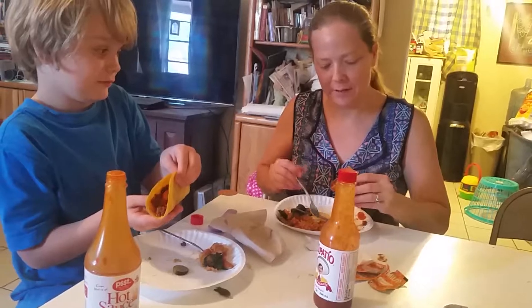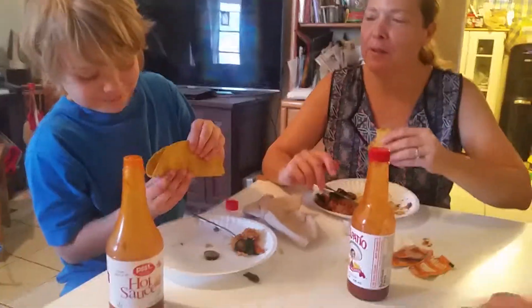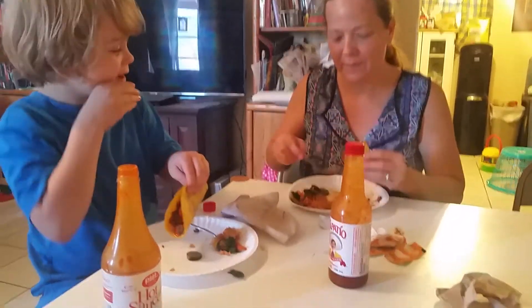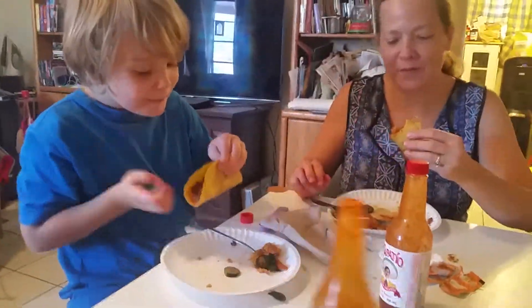Alright, for me it's a challenge because I'm going to eat cups. Do we go first or do we both go together? Do we go together? One, two, three.